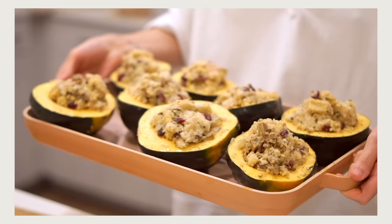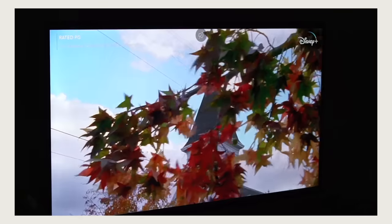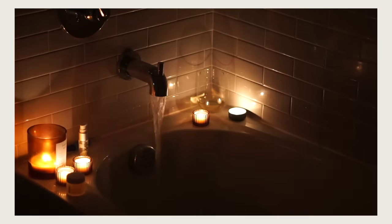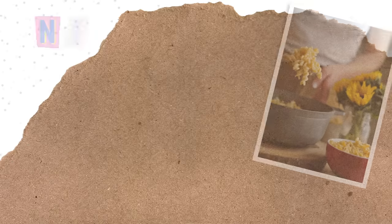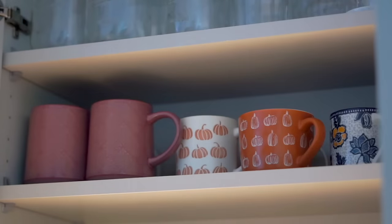In today's video we're going to the pumpkin patch. We're gonna make some stuffed acorn squash which is such a good fall dinner recipe. We're gonna paint some pumpkins. I'm gonna show you some behind the scenes of recipe testing and what that process is like for me while we make an apple cake and take an exceptionally good bubble bath. Thanks Dosia for teaming up with me and let's get started.